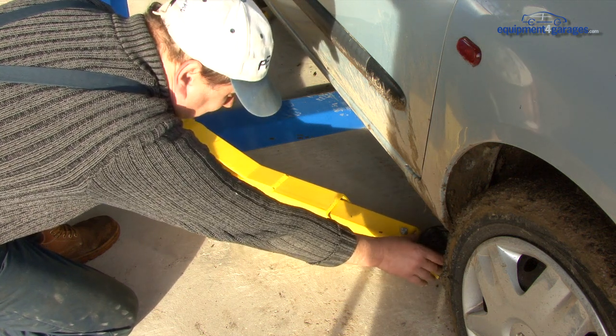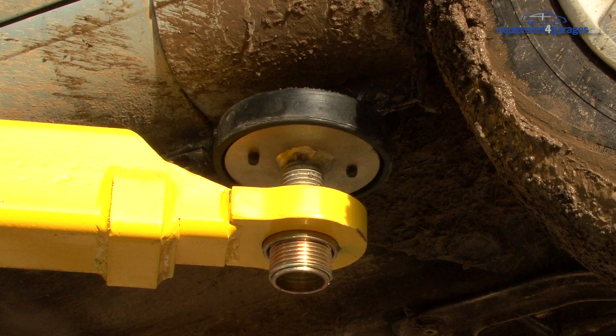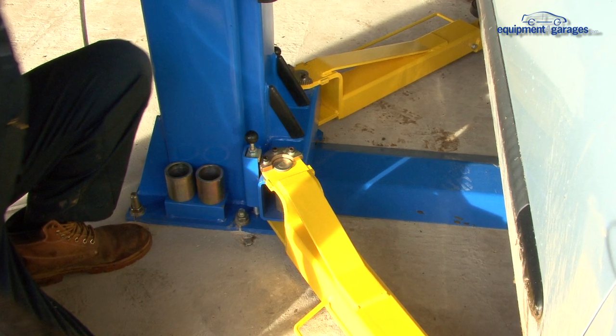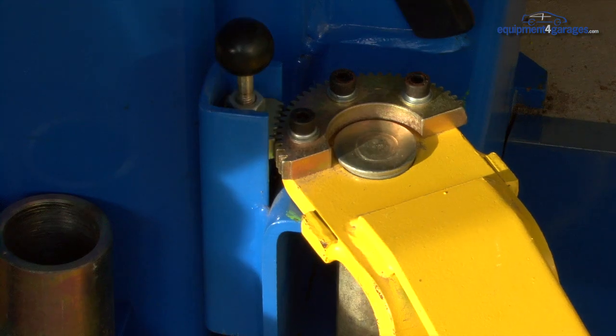Slide the lifting arms under the vehicle and locate a solid section that will not be damaged when the weight of the vehicle rests on the pads. Operate the arms safety locks once the lifting arms are in position.